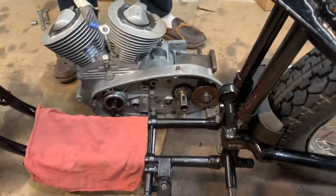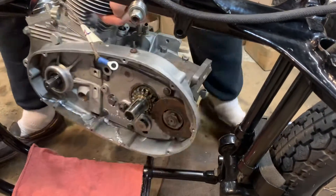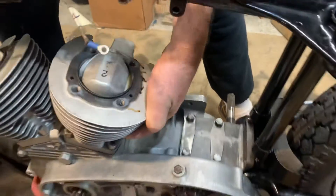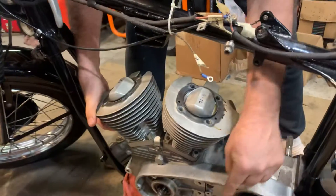We got the motor together enough to get it in the frame. That's the way I like to do it because it's easy to deal with. That's basically all there is to it. A lot of guys make a big deal of this, but that's it.